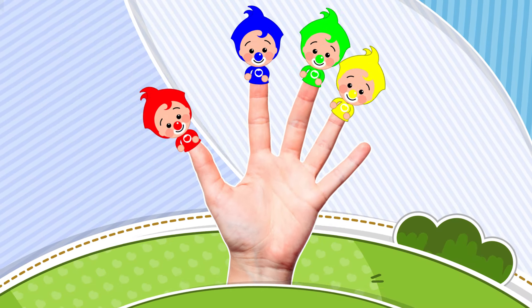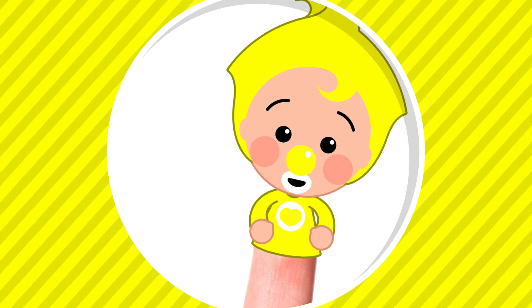Yellow Finger! Yellow Finger! Where are you? Here I am, here I am, how do you do?